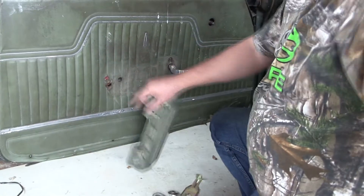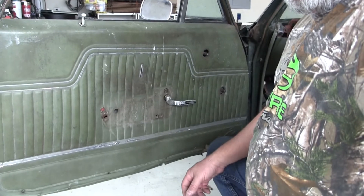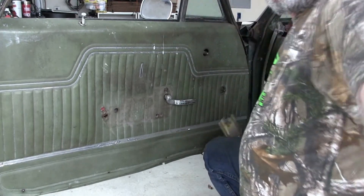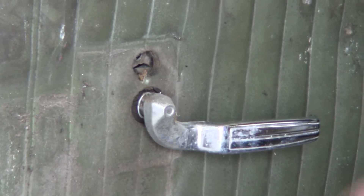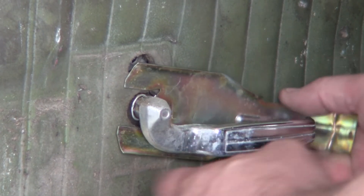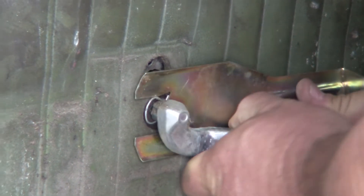The armrest is out of the way, the stupid screws are gone. Next is the door handle, and this is pretty cool — it's really easy. You can see where the tool works with the door handle itself: it sits in the slot, there's the clip. You can get a good visual right here of what it takes to get that off.